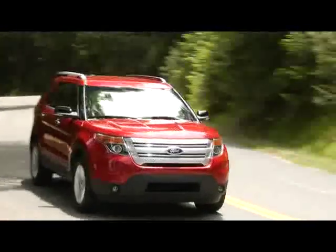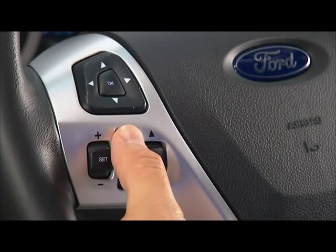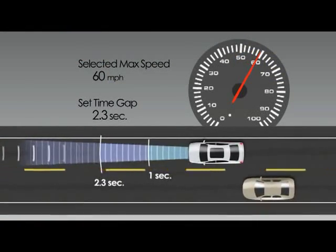The system will automatically disengage if you touch the brake pedal. You can activate the system again by pressing the resume cancel control.